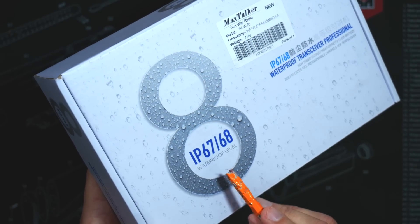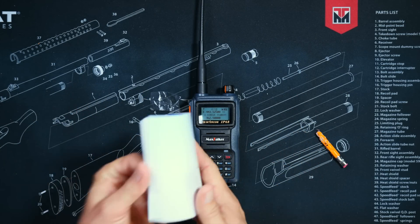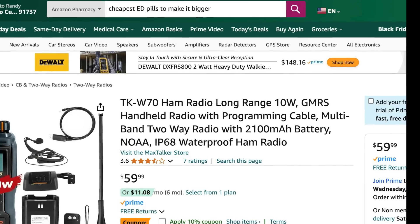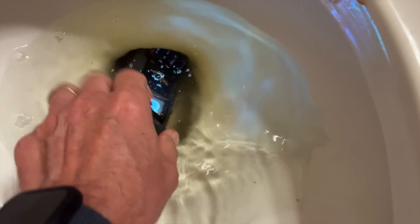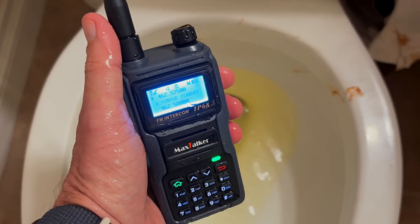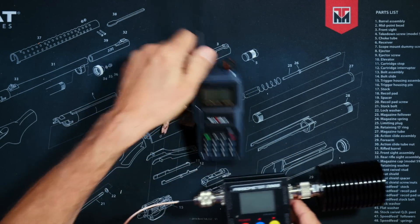The box says IP67-68 for the waterproofness rating, but I am not sure which it is. The useless user manual says nothing about it, but the sales literature on Amazon says the radio is IP68 rated, which means I can do this. [waterproof test performed on camera] And as you can see, even after that very traumatic experience, the radio still works just fine.